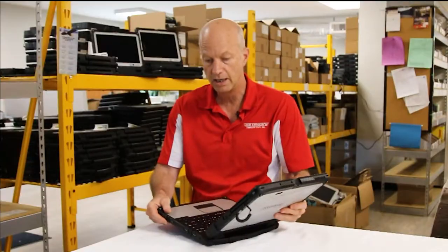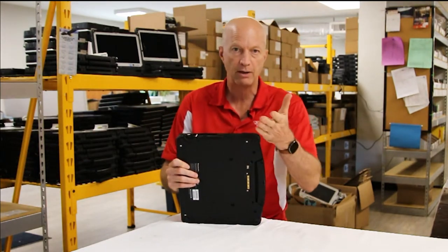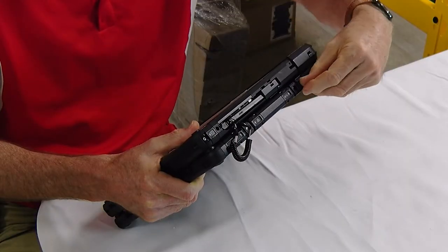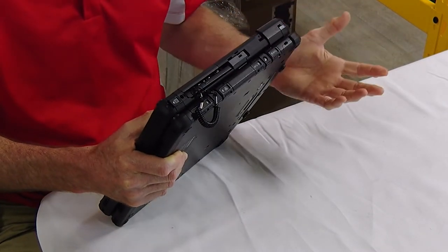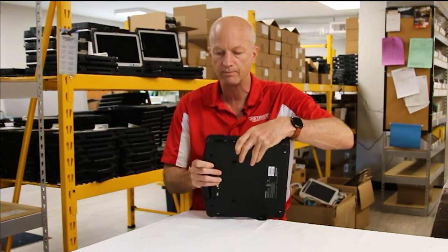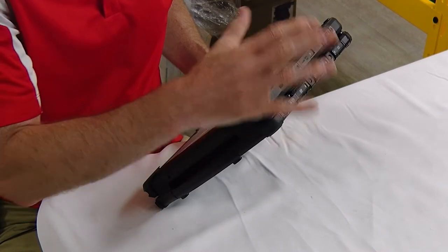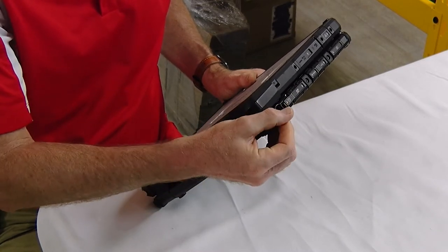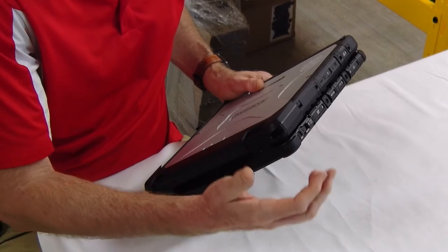In addition to that, some things I noticed right off the bat on the CF-33 were the port covers. I'm going to show you a CF-31 I have here to compare. The port covers seem to be better made and they're less likely to break — you actually have to slide them out and then lift them up, so they're not going to easily catch on something as long as you keep them closed. Over here on the power port, if you recall, the number one port cover to replace on the CF-31, the CF-19, and all those models was always the port cover — it was always breaking because people would leave it open and it would get caught on something and rip off. Look at this port cover: it slides over the port. There's no way for it to break off, so you won't have to replace this port cover.